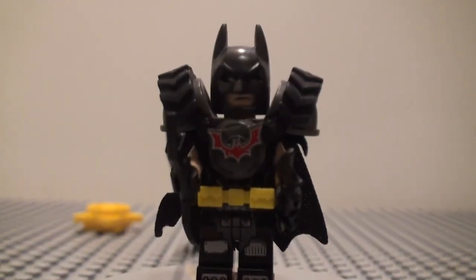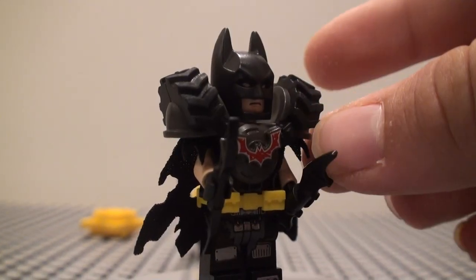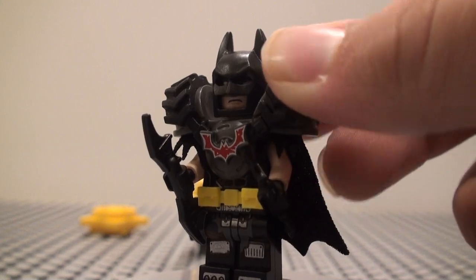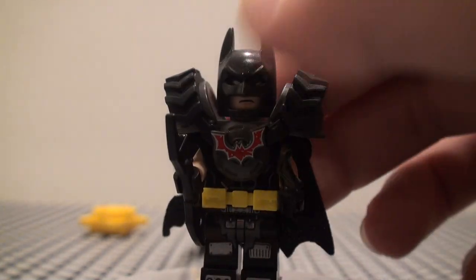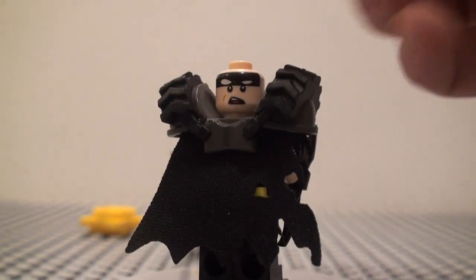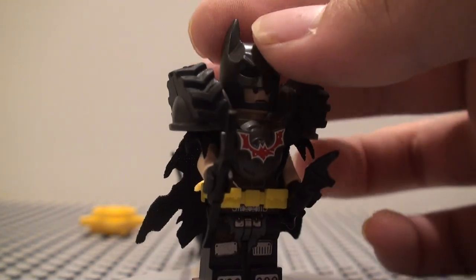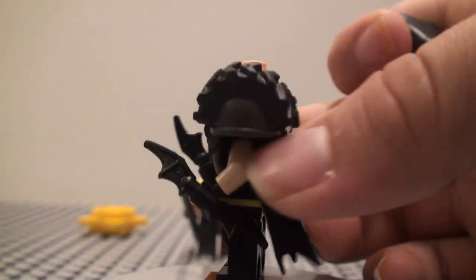So we have Battle Ready Batman. He has the big armor piece, which is hard plastic, and then you have the rubber tires that are molded with it. I think that new armor piece is pretty cool. We have the bat symbol right there, and the same cowl that we saw before in the old LEGO Movie sets and the LEGO Batman Movie sets. Same with the face.